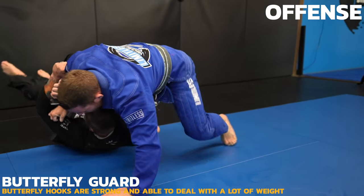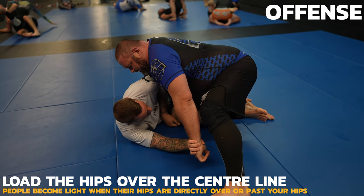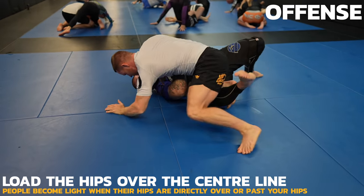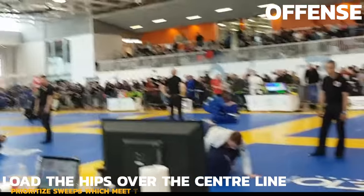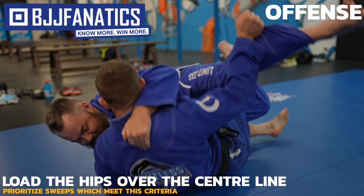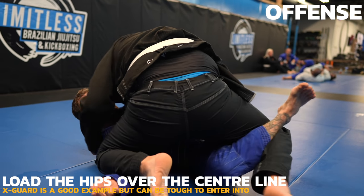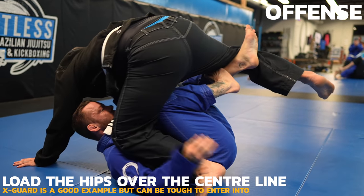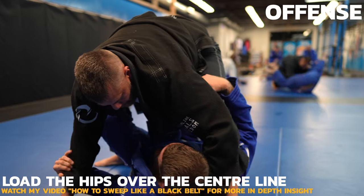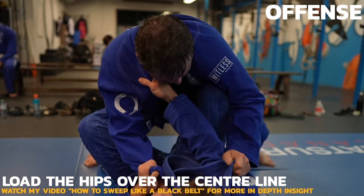Loading the hips makes it much easier to sweep people larger than you. When your opponent's center of gravity is directly on your hips or past your hips, they become extremely light — we need to prioritize sweeps that meet this criteria. The John Wayne sweep is a great example and one you see frequently on this channel. Having their hips directly above yours is what makes X-Guard so powerful. Although X-Guard is a little tough to enter on heavy people, if you can get there, sweeping is just too easy. How can you lift a 300-pound person? At first you can't, but once you get your hips underneath theirs, it becomes pretty easy.